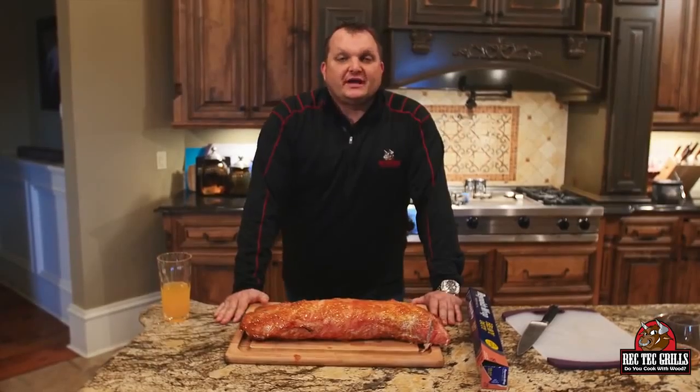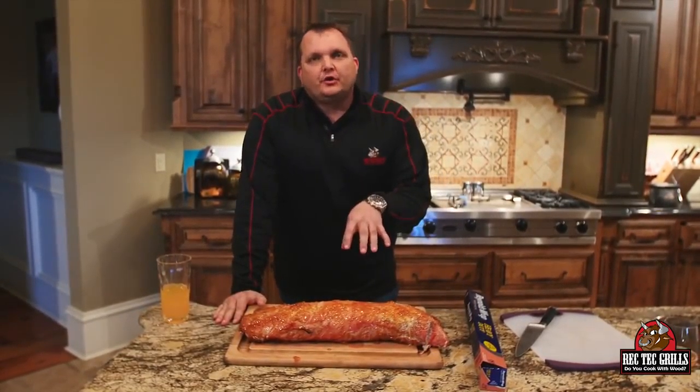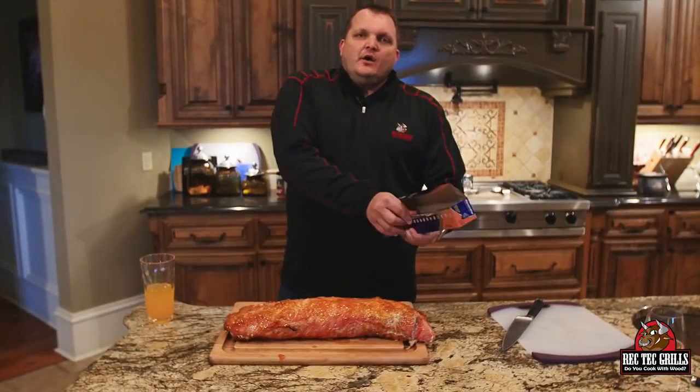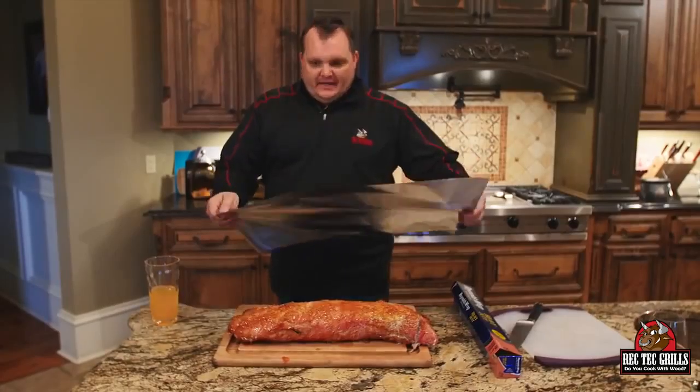All right, so this guy took exactly an hour and a half at 350. We hit an internal temp of 140. Now what I want to do is just lightly tent it in foil and let this rest about 15 minutes. We're gonna finish those wasabi mashed potatoes while it's resting.